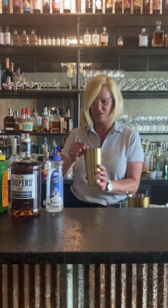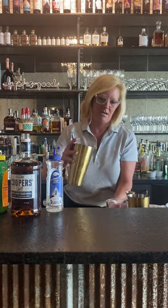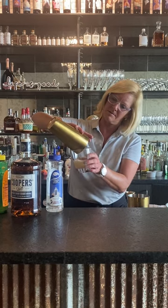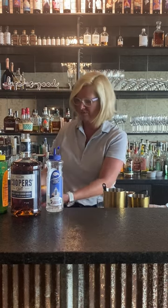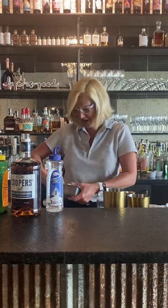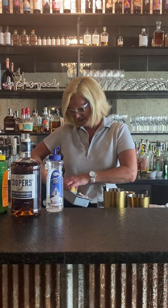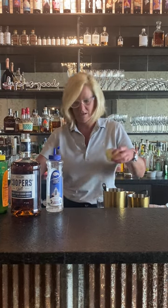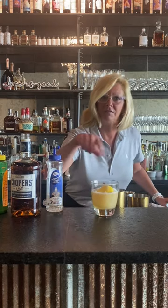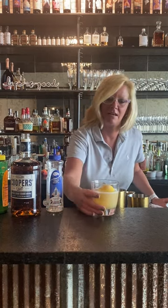I'm going to strain this into my rocks glass. And just because I like to do my garnishes a little bit different, I made an orange and lemon peel ice cube. Super easy to make — you just want to get the lemon peel, make almost like a circle out of it, and then put it right in your big ice cube filled with water. And look at how lovely that is.